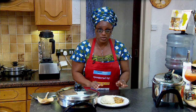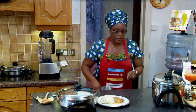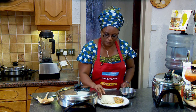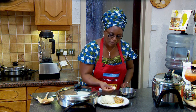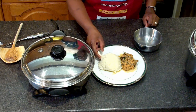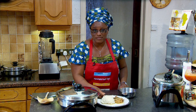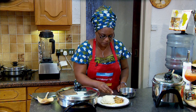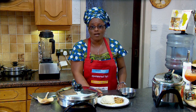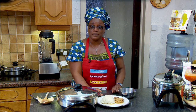I'm going to eat the Egusi soup with the pounded yam the right way we eat it in Africa. We start off by washing our hands and then tuck in. Very nice. You can use cutleries if you wish, but the taste is not the same — the fingers do the right work. So good. You must have learned something today. Go rock your kitchen. See you same time next week.